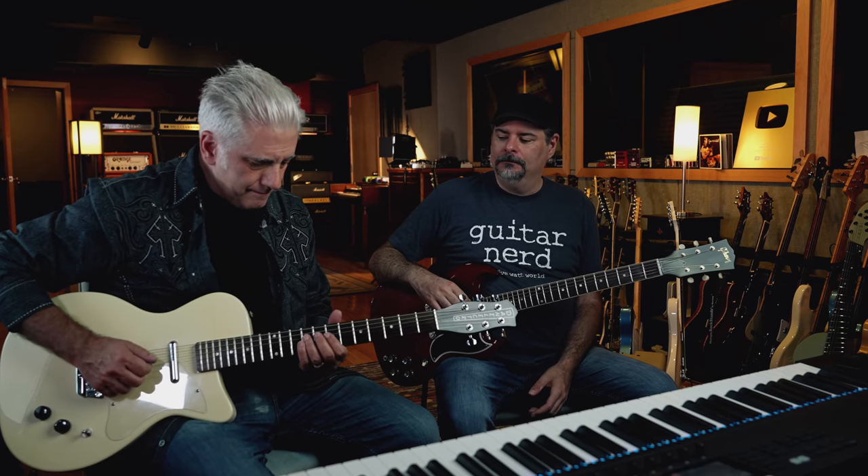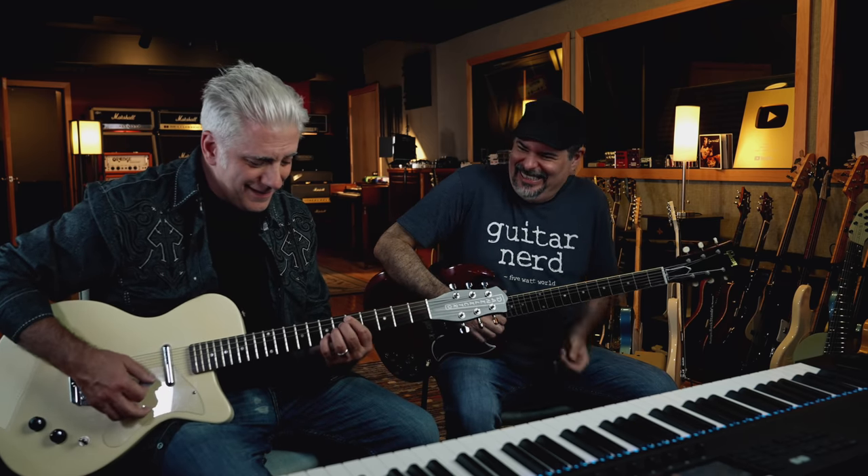It doesn't have a truss rod — so anytime Dave has to adjust it, he's got to take the neck off. You can't really do anything for neck adjustment; it's all at the bridge. The action isn't super low. It has a metal rod but it's non-adjustable. Later in the late nineties and early 2000s they put an adjustable truss rod in them, and the new ones have adjustable truss rods. This guitar was like $150 — maybe $299 — super inexpensive, Masonite body. I think everybody should have a Dano in their arsenal.